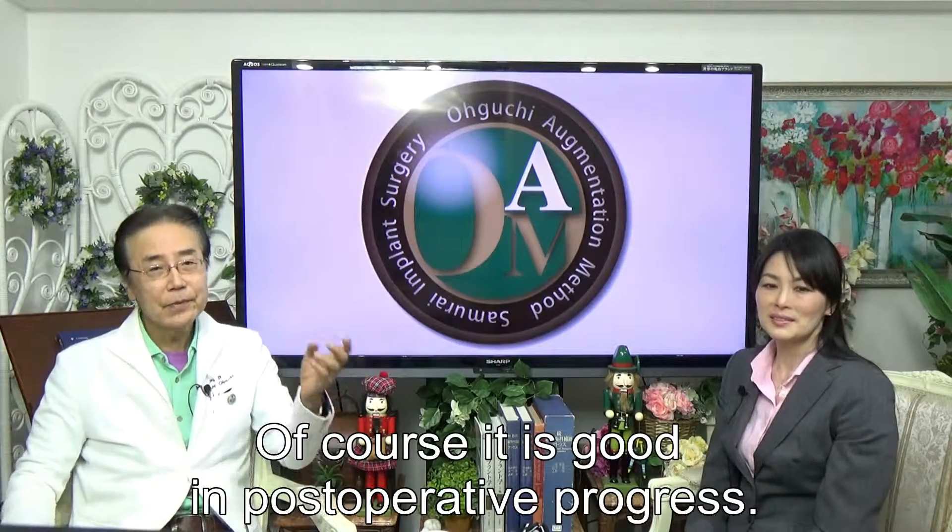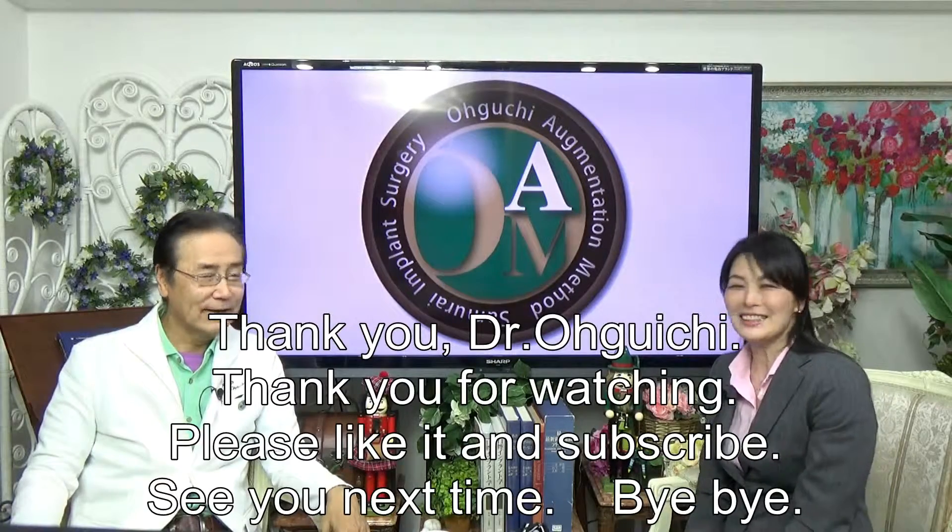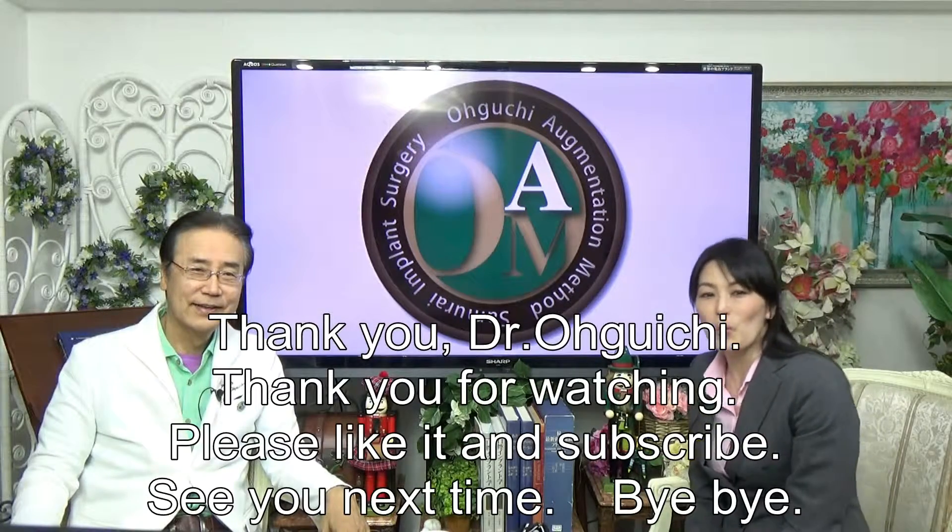It is good in post-operative progress. Thank you, Dr. Oguchi. Thank you for watching.